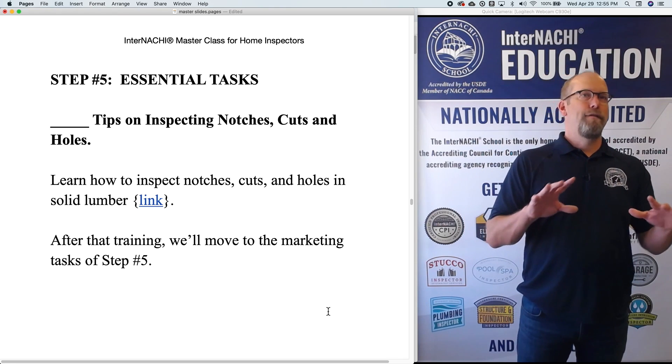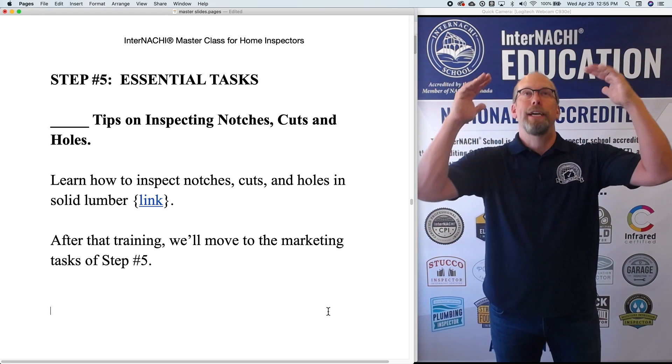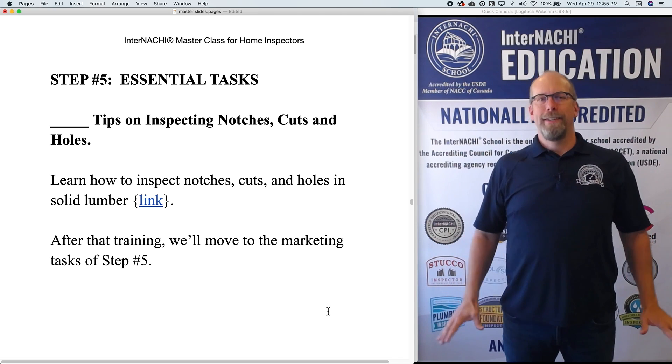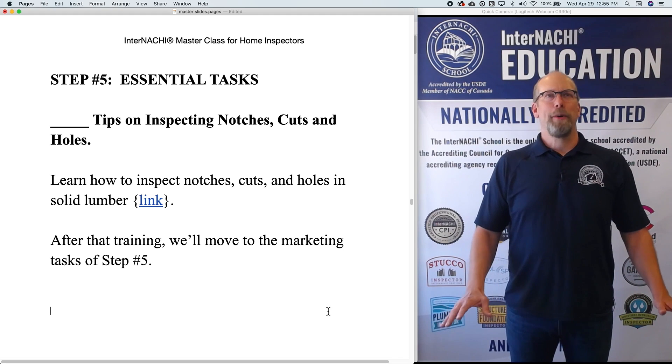When you're inspecting a floor system — a structural floor system — and let's say you're down in the basement or crawlspace looking at the exposed floor joists and you see a notch or a cut, what do you say about that? Is it good or bad?